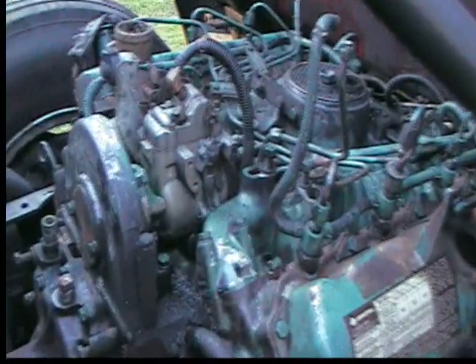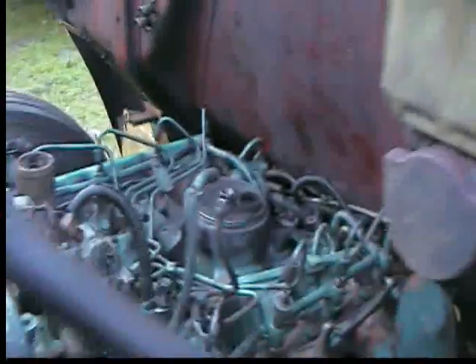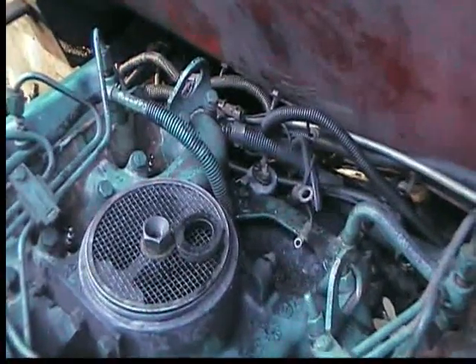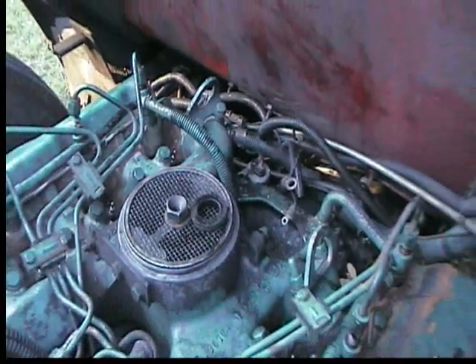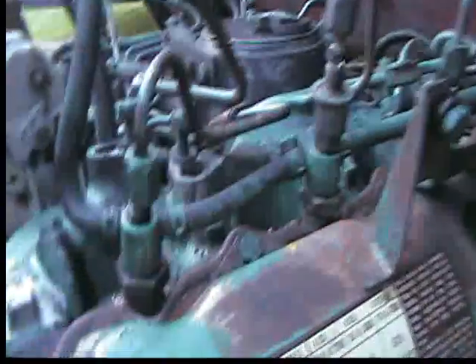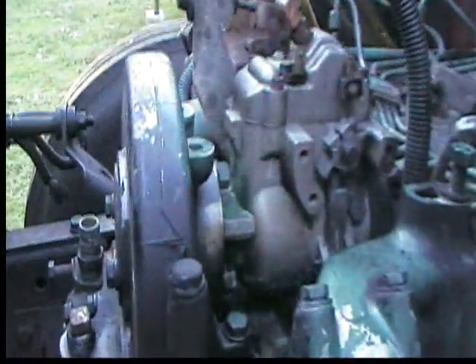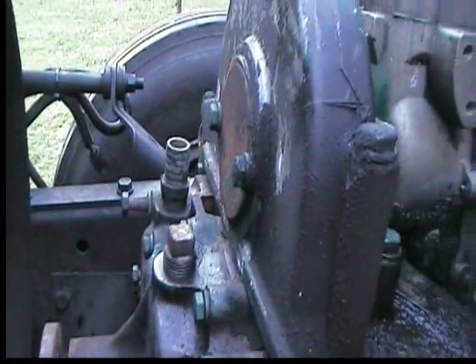We now have the injector lines loose and the glow plug controller off from the back, so each individual line is now loose — every single one of them, all eight of them. Now we're going to concentrate on taking the timing gear for the pump and everything off and pull the whole assembly out with the fuel lines and everything.